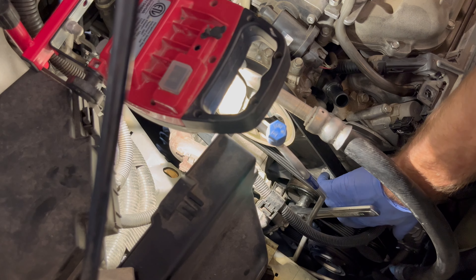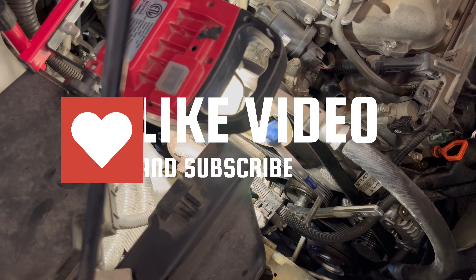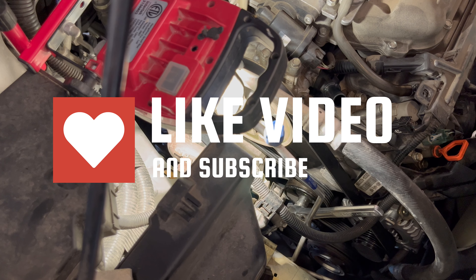I didn't want to put something in there where I would actually be prying against the belt itself — figured that would damage the belt. So holler at me in the comments if you've got a better idea, and good luck with your project. Over and out.